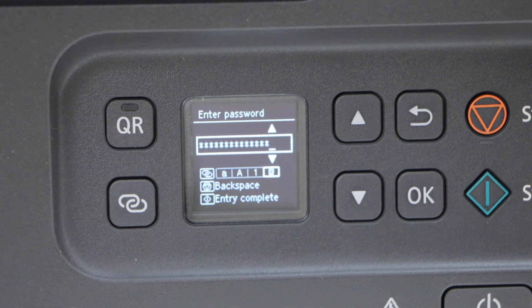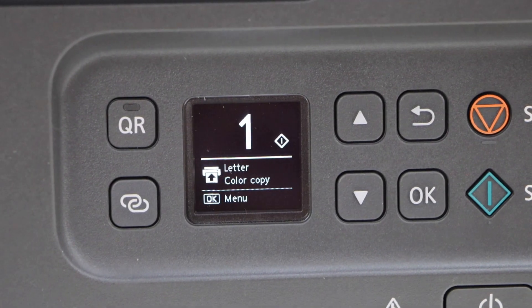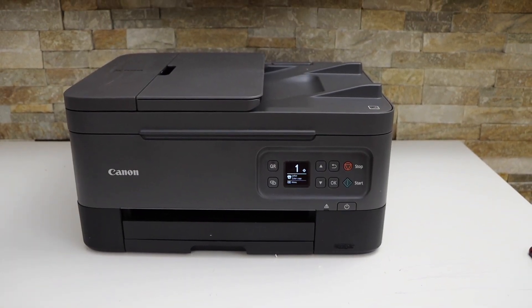So once you enter the password, press and hold the OK button to apply it. So your printer will connect to the Wi-Fi network. This way we can connect it with the Wi-Fi network. Thanks for watching.